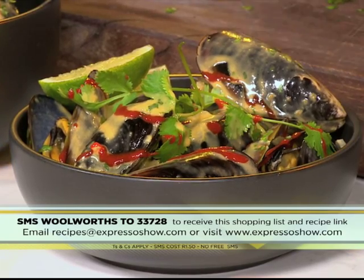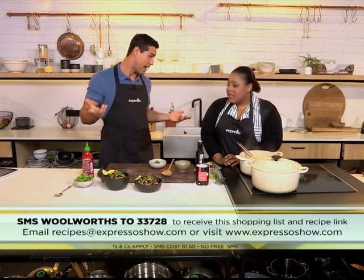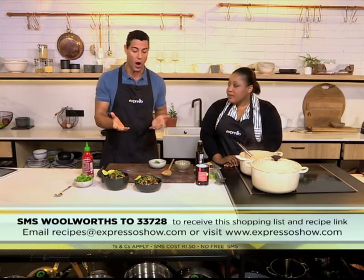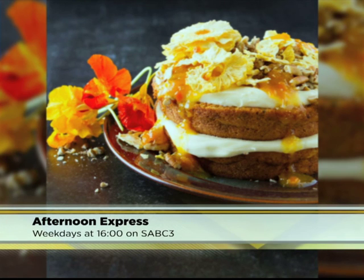Thank you so much. So this could be a mains, perhaps, or a starter. But if you are looking for something sweet or dessert, you can of course join Jeannie, Bonnie and Danilo in the Afternoon Express kitchen — that comes to you at 4pm this afternoon on SABC3. They're going to be making a delicious carrot and pineapple cake. Go to the Afternoon Express Facebook page, like the page, get the Woolworths ingredients list, and then get ready to cook along with the Afternoon Express foodies.